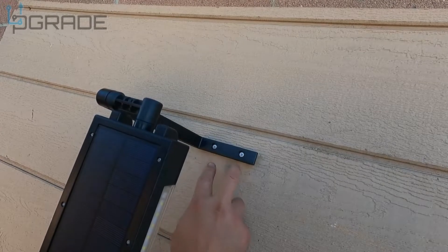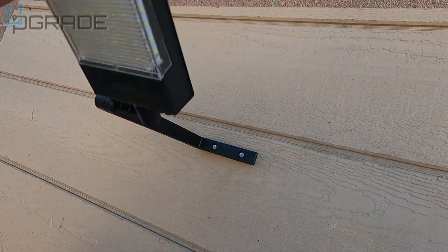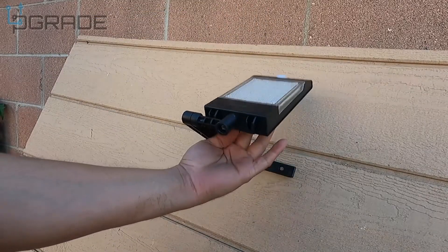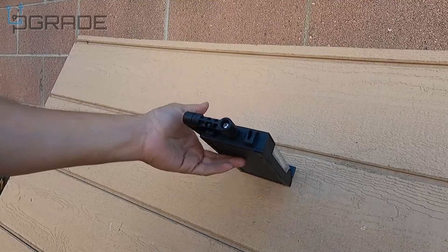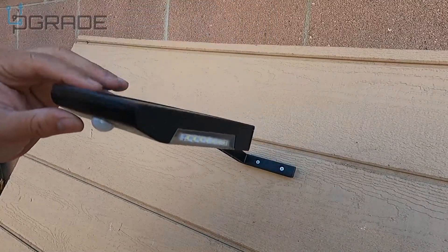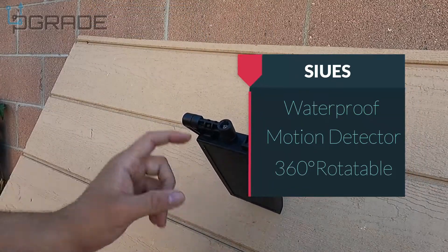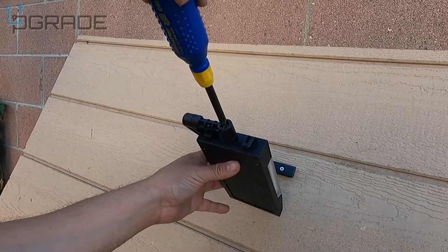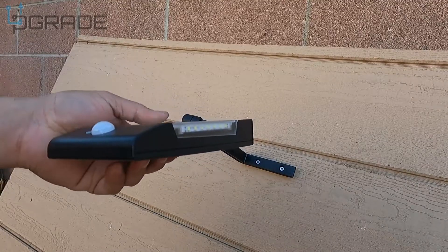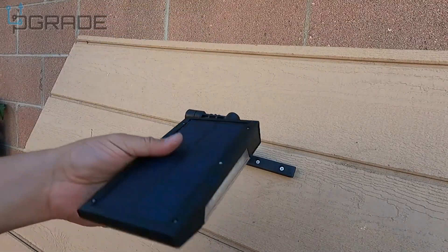We got it in there perfectly fine. Look how flexible it is — you can rotate this 360 degrees over, it doesn't hit anything. You can also fix it to certain angles: loosen up the screw here and twist it however you want — down, up — you can twist it anywhere you want.